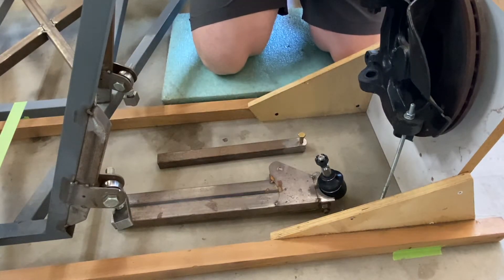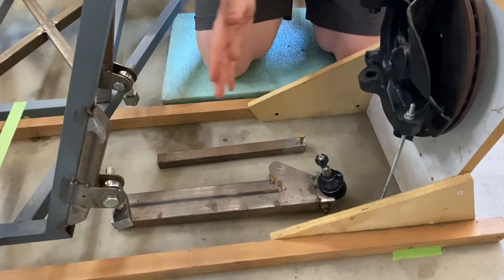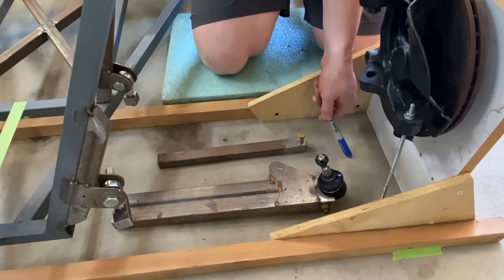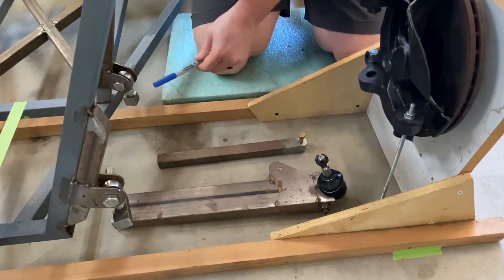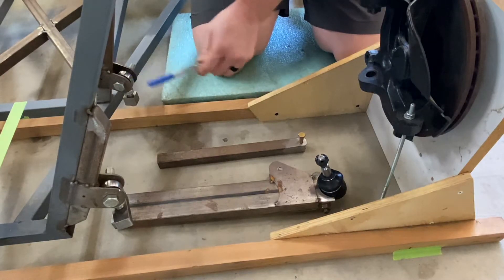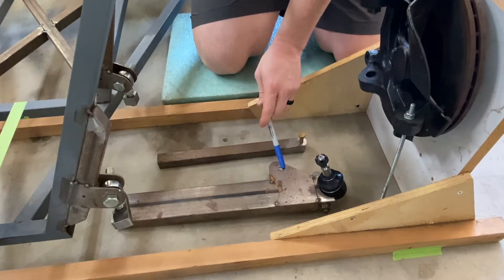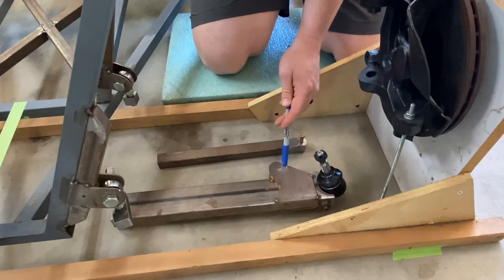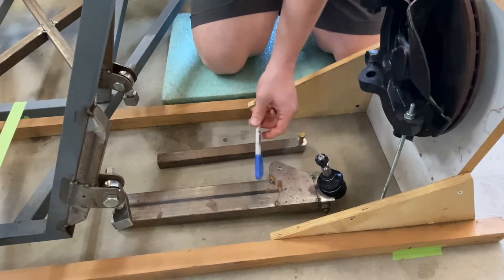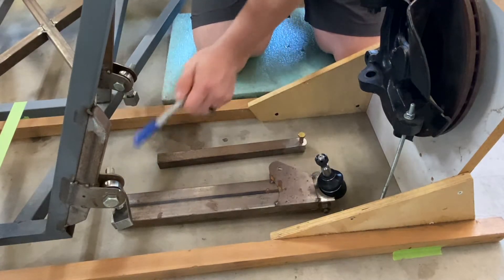So we have caster set, camber set, wheelbase set, and track width set. We know the location of the lower ball joint from measuring the floor to its center, and I've attached the control arm mounting points so the rod end centers are at the same height as the ball joint center. With the lower control arm flange tacked in and the rear arm bolted in with the ball joint installed, I'll now mark the end of the tubing so I know where to cut it, then put it on here and weld it.